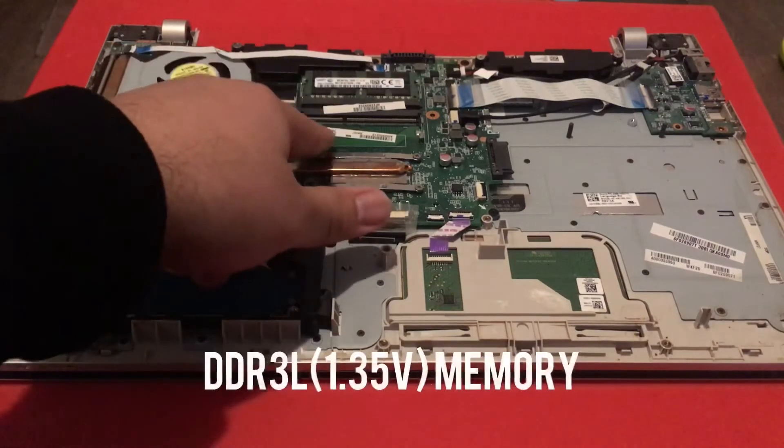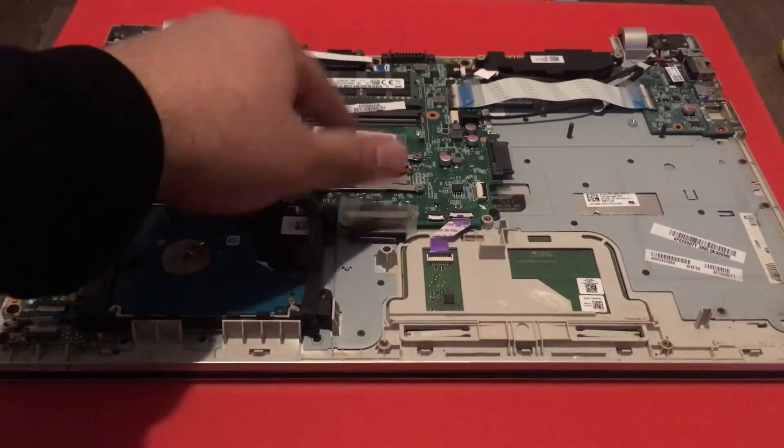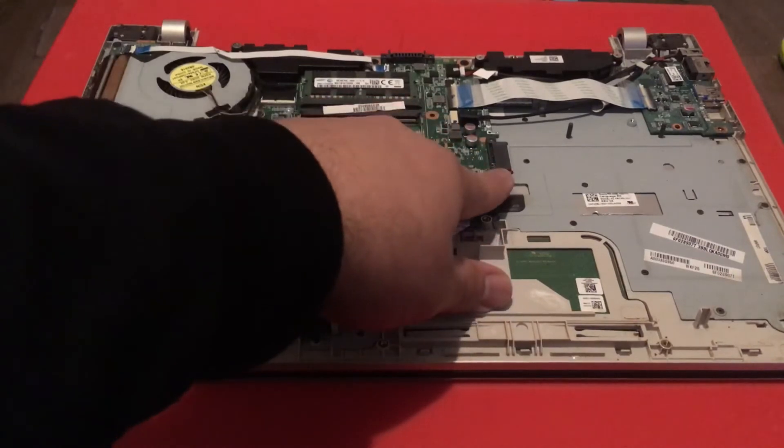As you can see, there's the memory here — it takes DDR3 memory. That's the hard drive, and that's where you'd add a DVD rewriter.